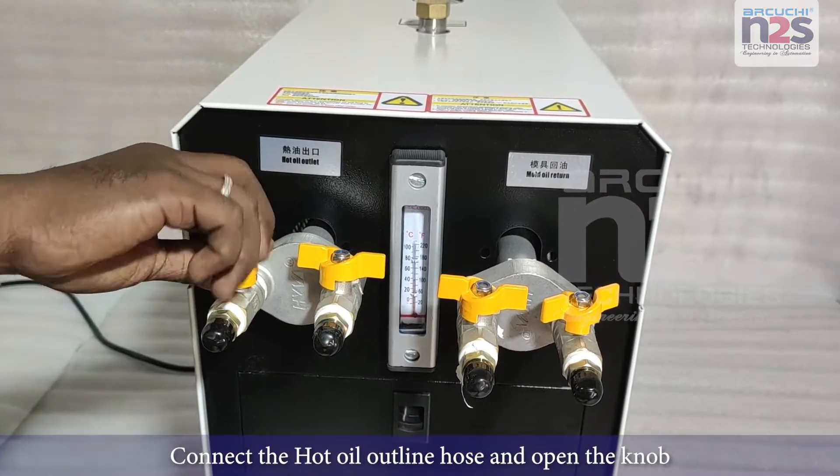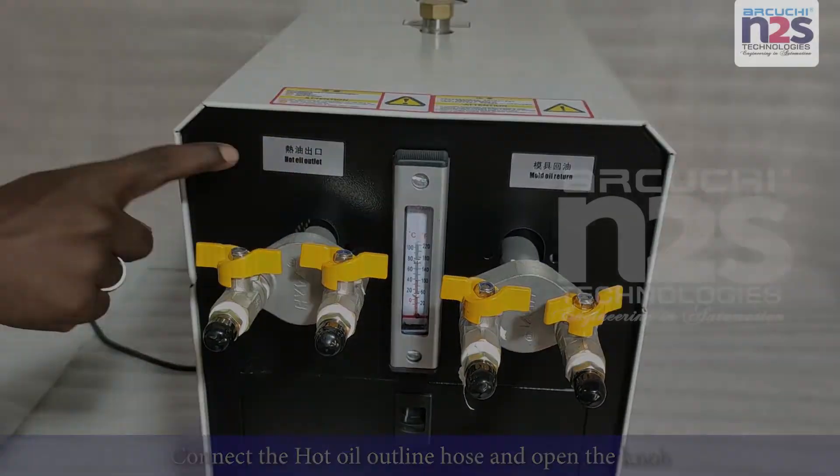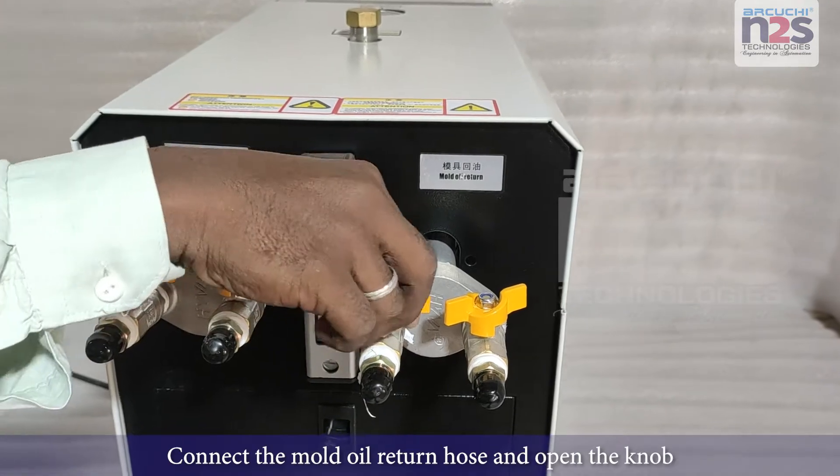Connect the hot oil outline hose and open the knob. Connect the mold oil return hose and open the knob.